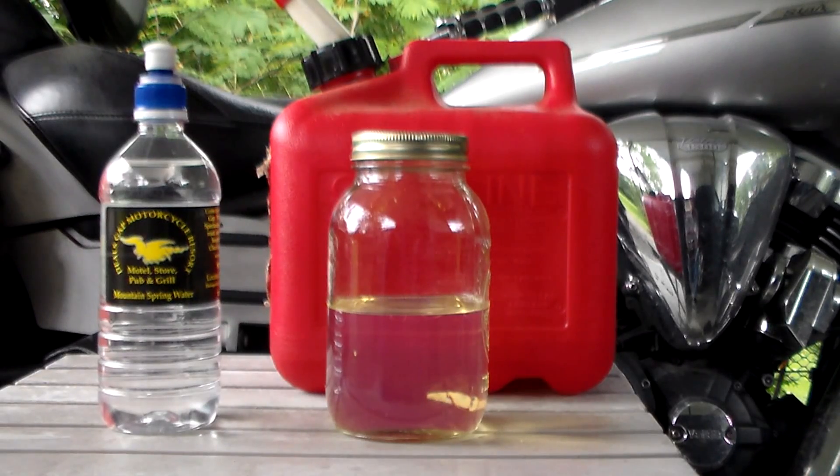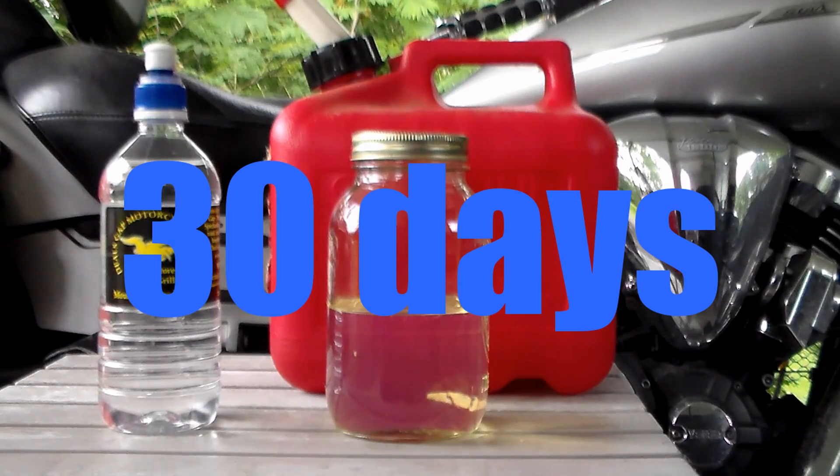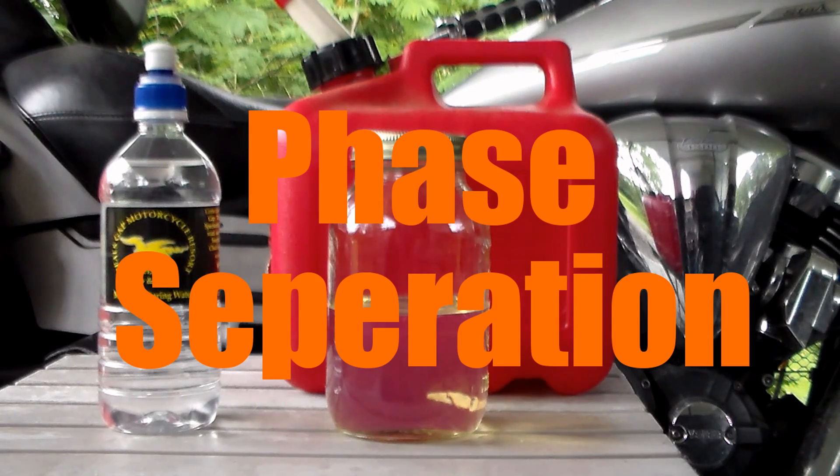Just to give you a little timeline: generally speaking, based on the average humidity here in the southeast and some other places around the country, gasoline with ethanol in it is good for about 30 days. At the end of 30 days it will have absorbed enough moisture out of the air that it's going to start undergoing what's called phase separation.